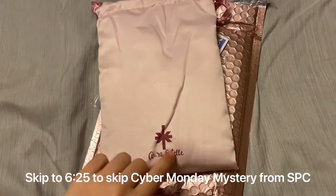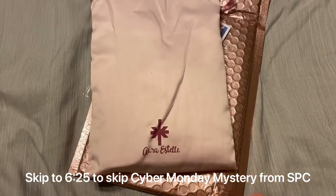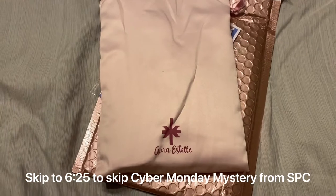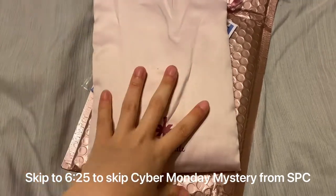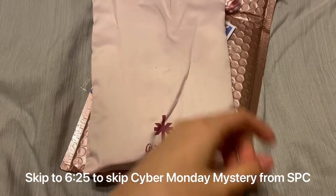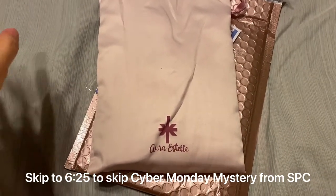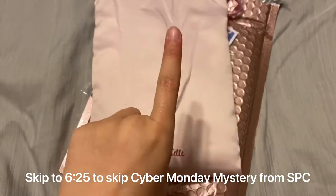I'm going to go ahead and start with the Cyber Monday Mystery, so if you do not want to see the mystery, I'll put a timestamp here to let you know when to skip to not see it. I'll count down from three if you don't want to see it. Three, two, one.